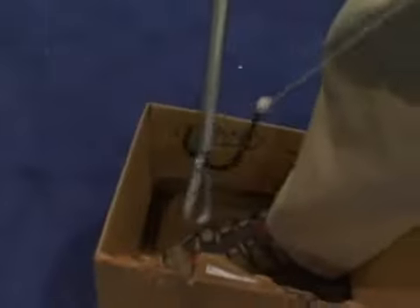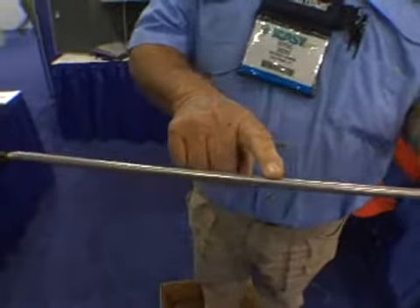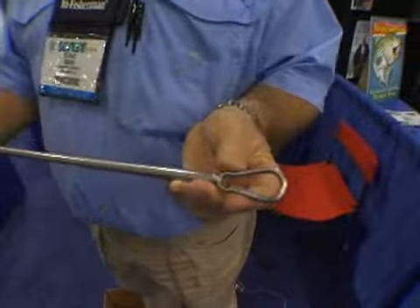Comes off that easy. It's made of 316 stainless, solid all the way through the handle, welded stainless clip — a lifetime of service. It's just an incredible product.